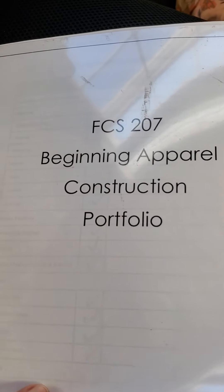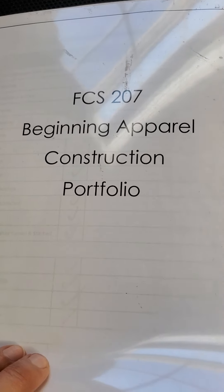This is Carol C.B. and this is my beginning apparel construction portfolio.